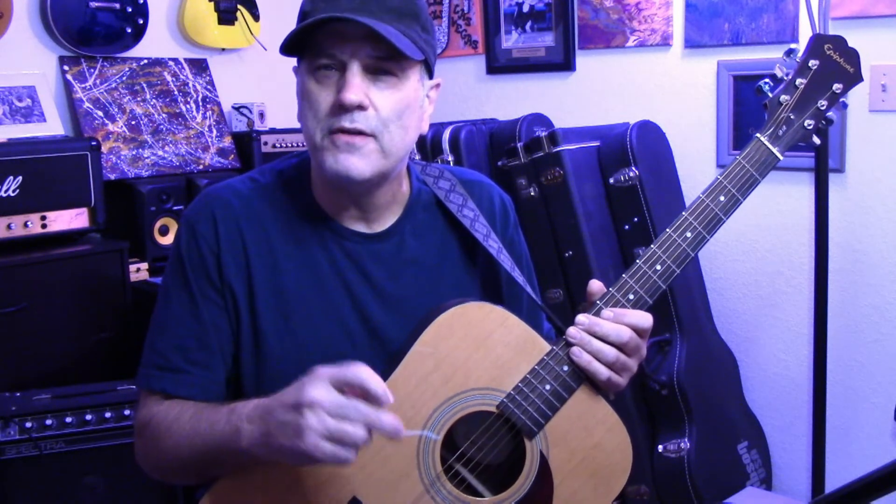Today I want to talk about a purchase you should make. This is a $99 guitar — an Epiphone from Guitar Center. I'm not sponsored; I bought this with my own money. It's the best investment I've ever made because you can put it anywhere — set it on the ground, in a guitar stand, or just leave it around the house. With a $1,000 or $2,000 guitar you don't want to leave it out of the case, but with this $99 one you can leave it laying around and always pick it up and practice.